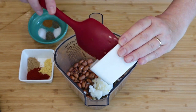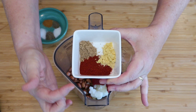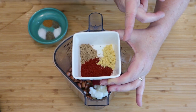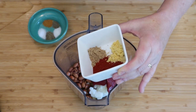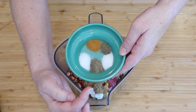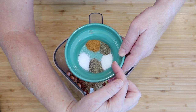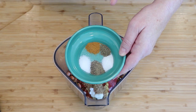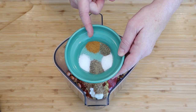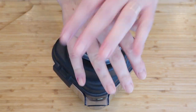One tablespoon of tomato paste. Two teaspoons of smoked paprika. One teaspoon of ground coriander. One teaspoon of ground mustard. Half a teaspoon of sugar — that's optional. Half a teaspoon of ground pepper. Half a teaspoon of salt — also optional. Half a teaspoon of celery seed. A quarter teaspoon of mace. Put on the cover and take it to the blender.